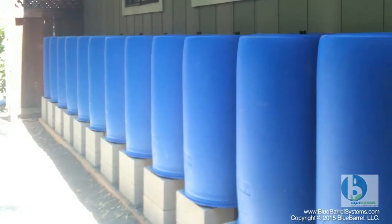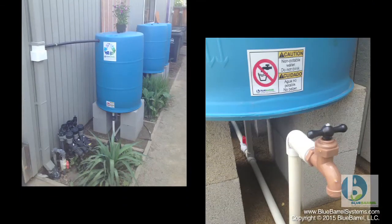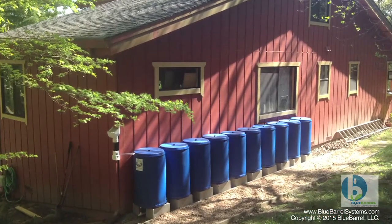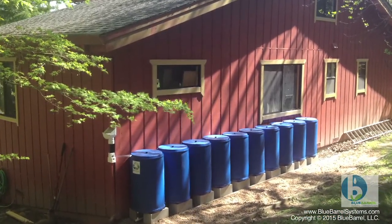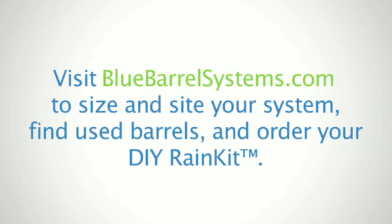Thank you for joining me today in the installation of a six-barrel blue barrel system. The environment thanks you too. With the materials in your kit, you should have all the tools and know-how to build your very own system. We'll see you next time.